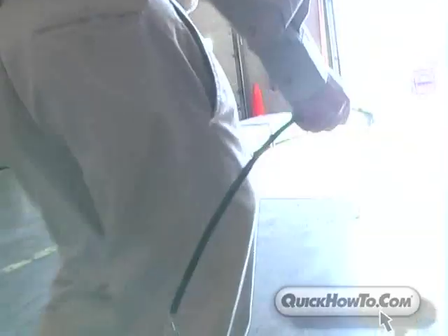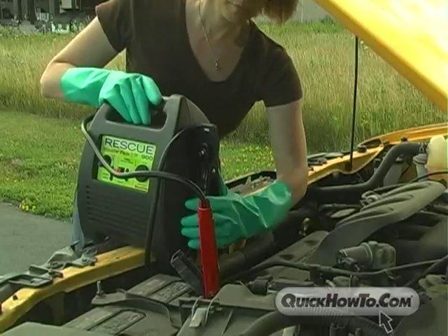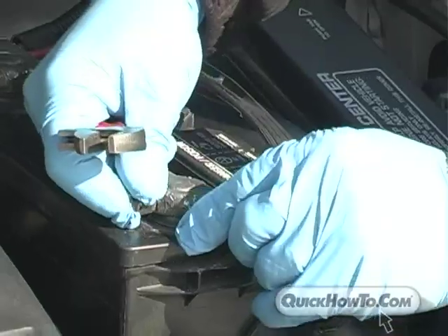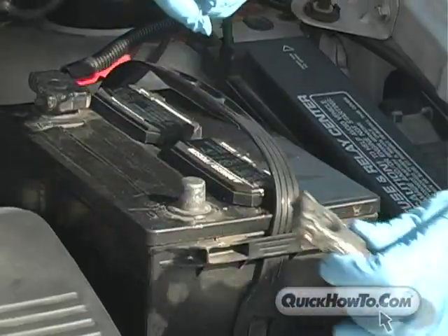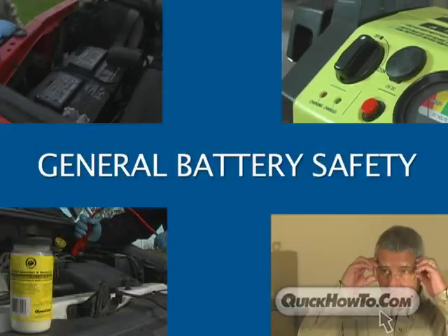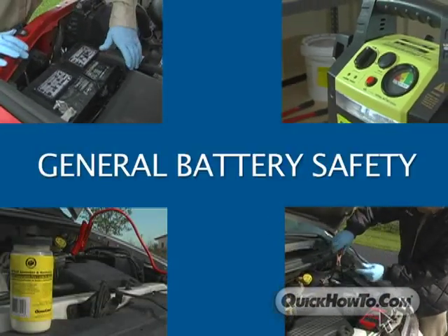If you work with battery connectors, cables, or other battery accessories, chances are at some point in time you'll find yourself working on or near a battery. Working with lead-acid batteries is generally safe, but because of their chemical makeup, they are inherently hazardous. This program will provide you with some simple guidelines to follow that will keep you safe and out of harm's way.